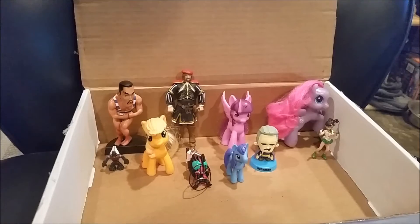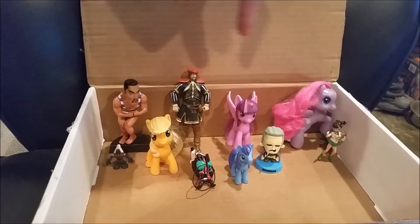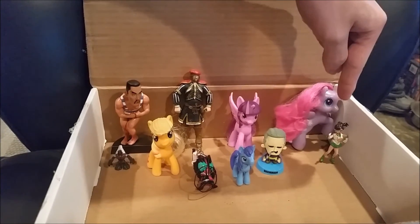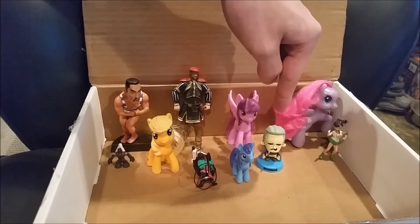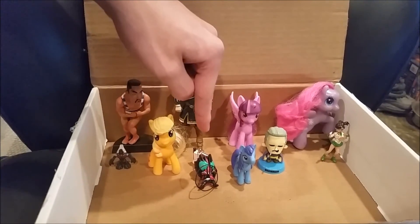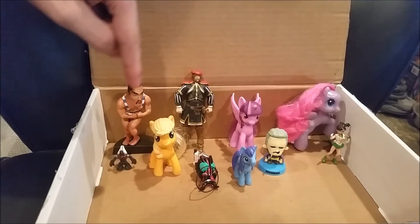It appears to be everything. I guess that's it for the unboxing then. All in order, we got: Thomas, Leonardo Da Vinci, Princess Twilight Sparkle, a My Little Pony I don't know, someone from Sailor Moon, Ben Beckman, another My Little Pony I don't know, some guy whose name I don't know, Applejack from My Little Pony, and a Halo Grunt.